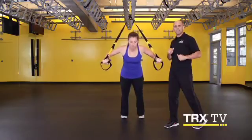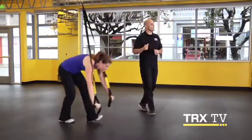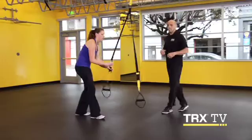One more time down, re-engage and push up. Now we'll go from a push to a pull. You'll go ahead and fully shorten your TRX and stand facing the anchor point.